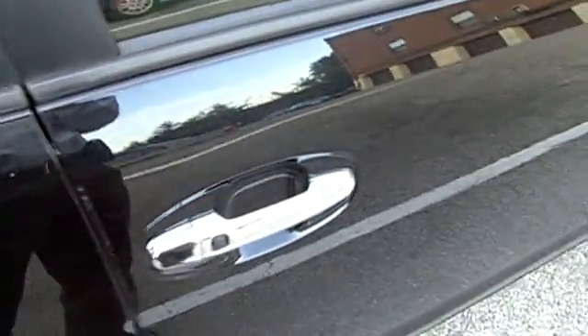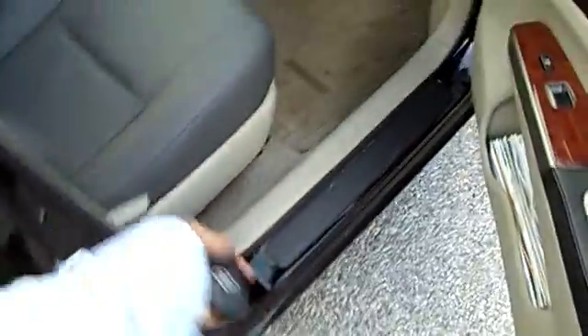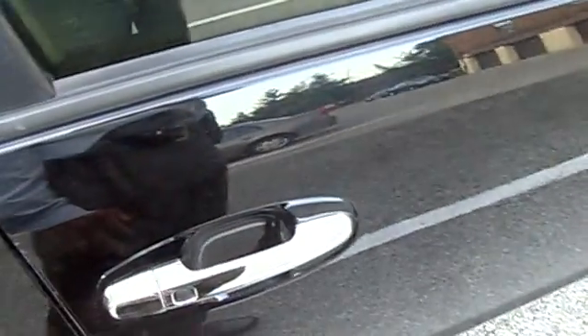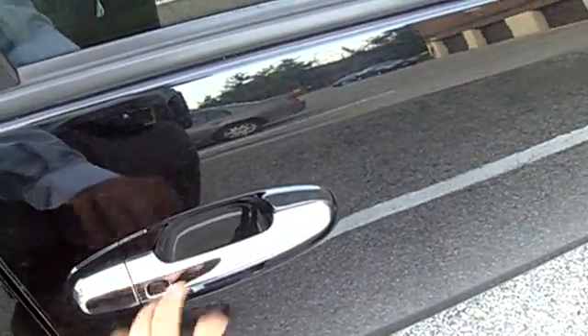The next thing I want to test is leaving the key inside the car. After I drive and try to lock it, it won't let me lock — it gives a long beep saying that I left the key inside.